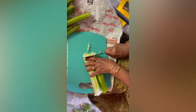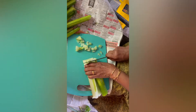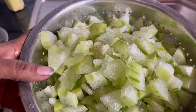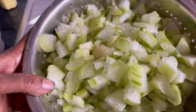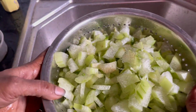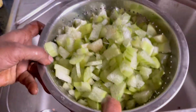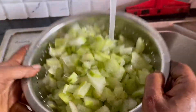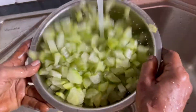I will make a little bit of a piece of the dough. I will put a little bit of the dough in the dough. I will put it in the dough.